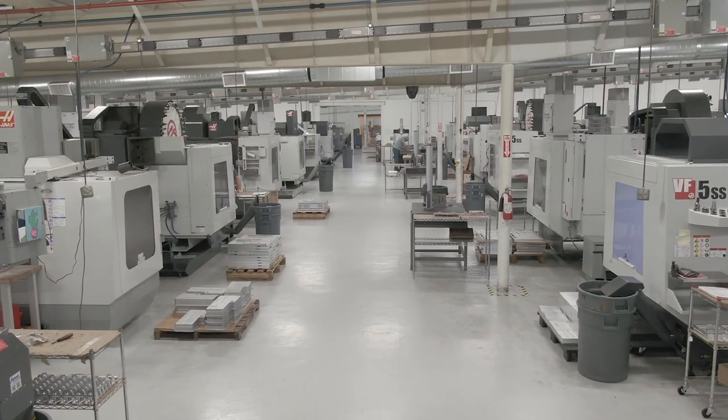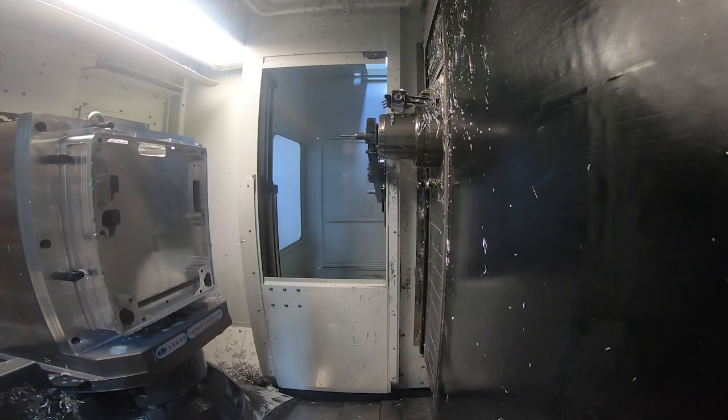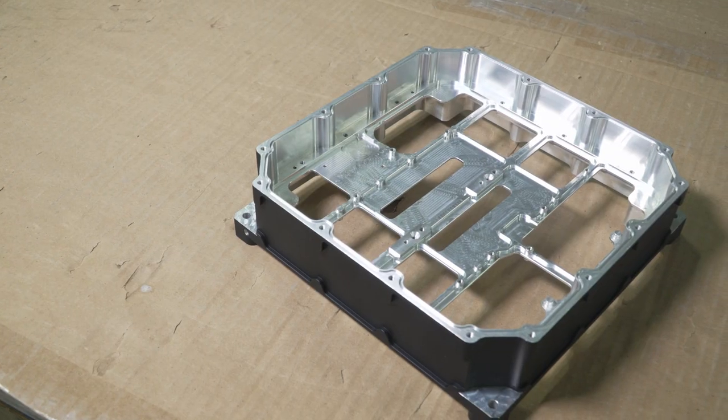My name is Steve Kiley. I founded DesignWorks in 1995. Last June we celebrated our 25th anniversary. We served the commercial transportation industry and then most recently we've moved into the aerospace industry.